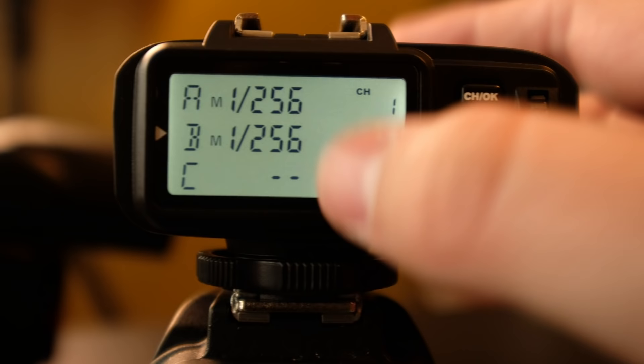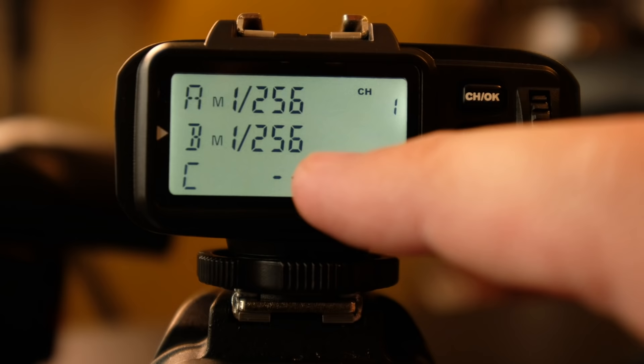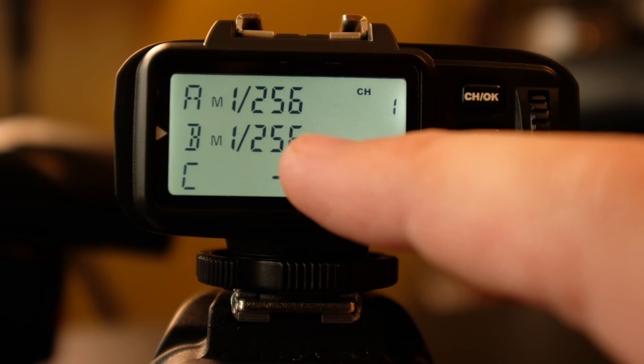Now let's talk about high-speed sync and how to set your camera and flashes up for it. There's actually nothing on the trigger itself that enables high-speed sync — it's all handled by the camera and the flashes.